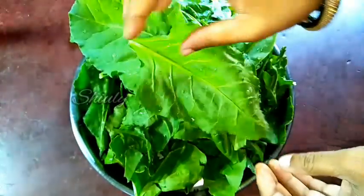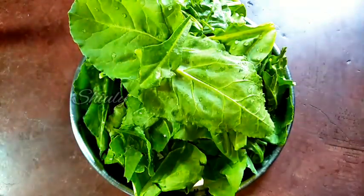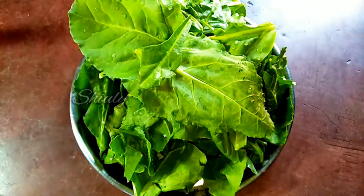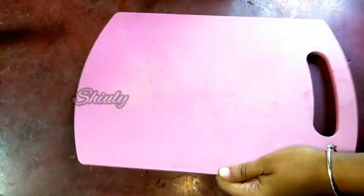On the other hand, I have washed the spinach leaves very nicely and I have removed the stem parts of them. Now we have to chop them into small pieces. I like to chop them very finely. You may chop them according to your wish — there is no problem.